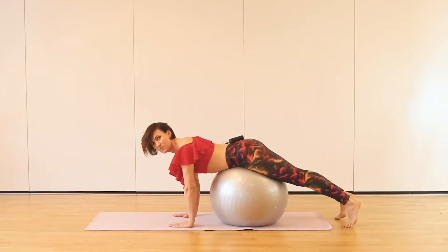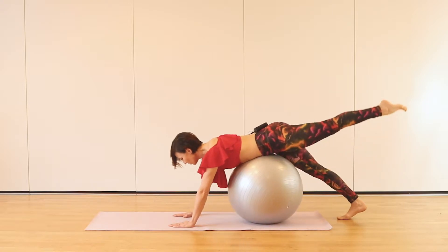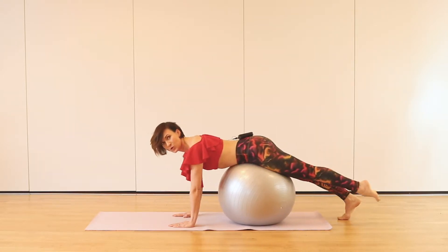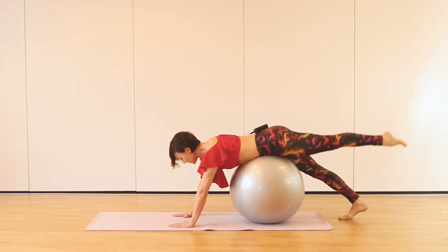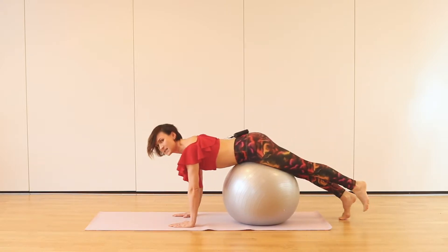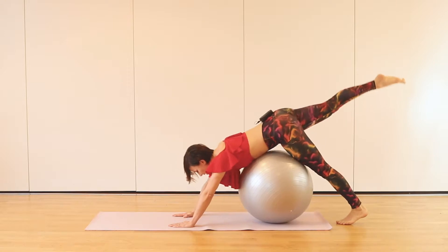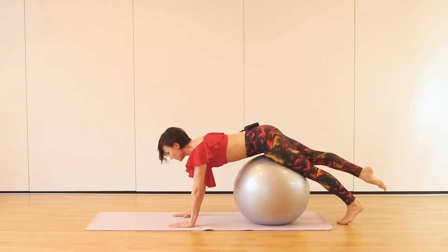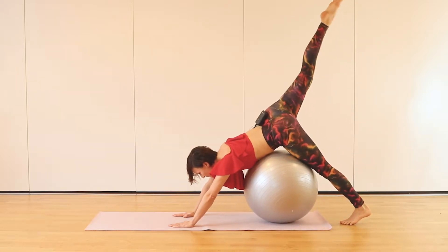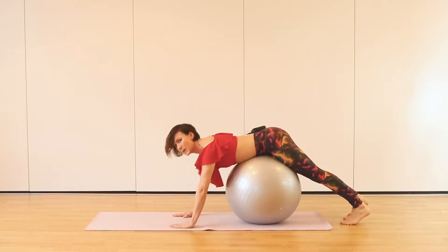Now we're going to progress this movement — reaching your leg, and when you do the down dog, the leg reaches up. We do two on one side and two on the other side. Range your leg as high as you can. Change your leg. Lifting up and roll down. One more. And back to the plank position.